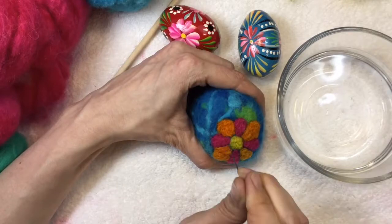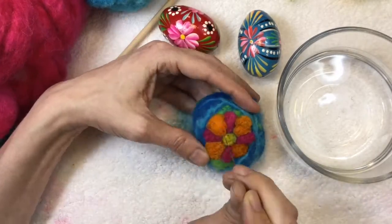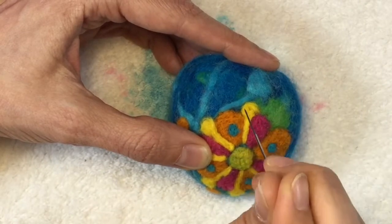Here I am just going bananas with my pattern, adding more to it as I go, using those other eggs as my inspiration.